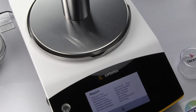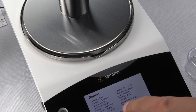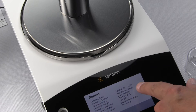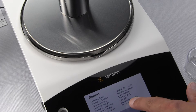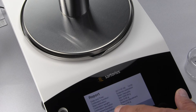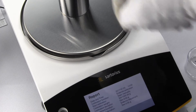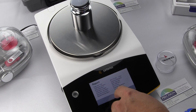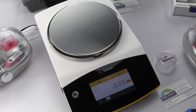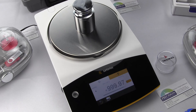The External Calibration is activated. The report shows the time, and this time the calibration function was external, started manually. The weight used was the 1,000-gram weight, and the calibration deviation was 0.0. The adjustment was external, and the adjustment deviation was 0.0. To exit the menu, simply press X, take the weight off, zero the balance, and the calibration is complete.